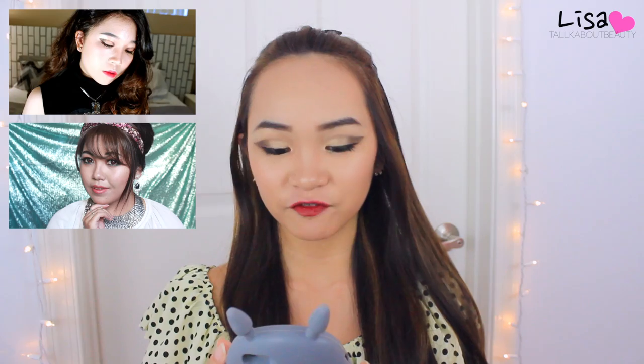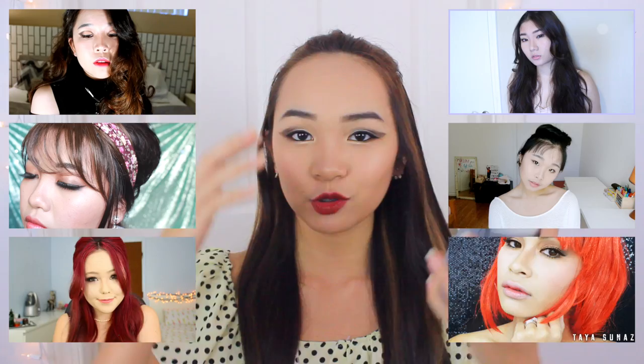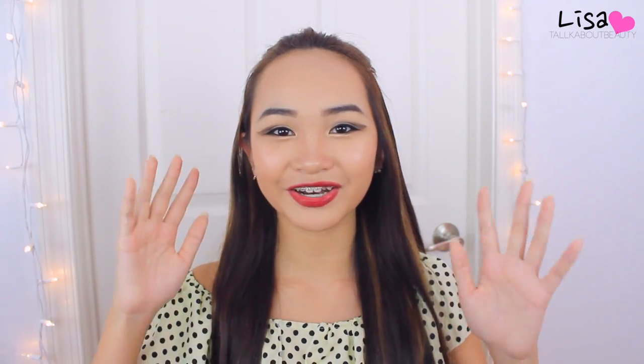Here are the girls in this collab: for Tiffany we have Bunny, for Taeyeon we have Fae, Sohyun is Jeannie, Yuri is me of course, Sooyoung is Jessie, Yuna is Chunling, and Sunny is Taeya. Be sure to check out their tutorials because they are amazing Kpop beauty YouTubers. Keep on watching for my tutorial on Yuri!